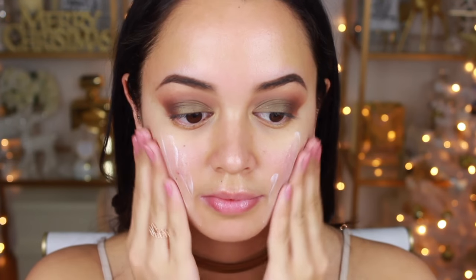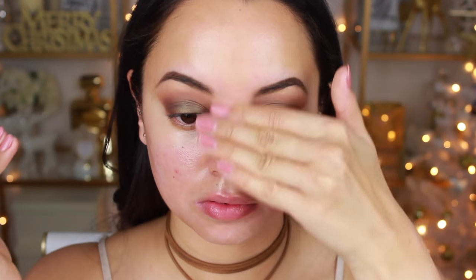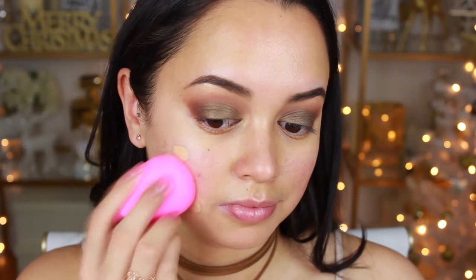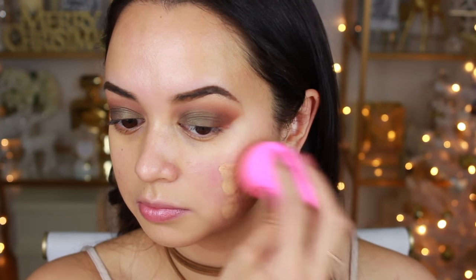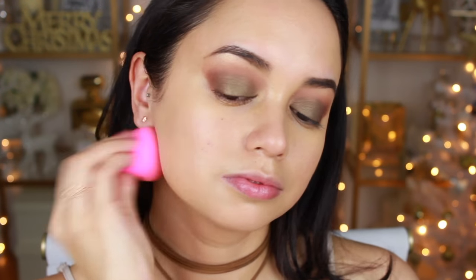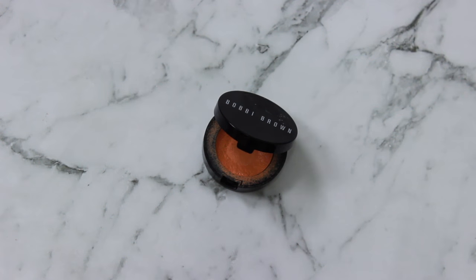Now moving onto my face. I'm applying the Too Faced Hangover Rx primer — I really love this stuff — just applying it onto my face. Then I'm going in with the NARS Sheer Glow Foundation and a dampened beauty blender in the shade Punjab, which I think is a really strange name for a foundation, but anyways, once that's all blended in I'm moving on.